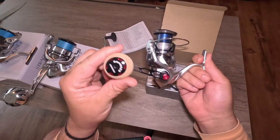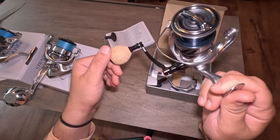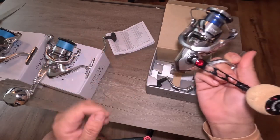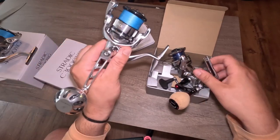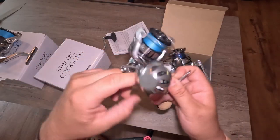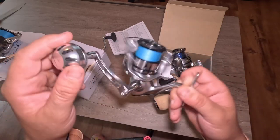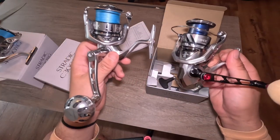I've got the new Gomexus handle on here with the cork handle. This will be my differentiating factor because I will be testing this against the old 3000 and 4000T, just to see if I can feel any difference and if it'll be worth the money to get this.